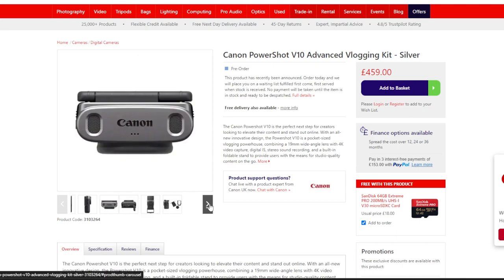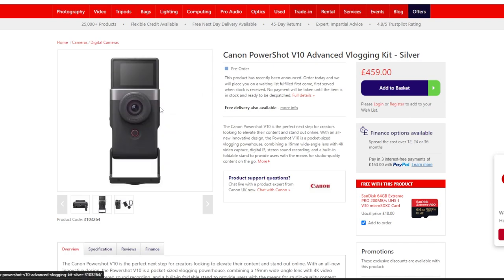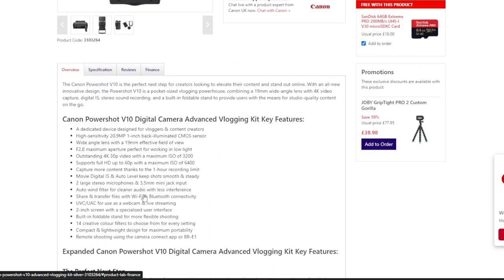With the vlogging kit you get wind mufflers — looks like a little rabbit — a little bag, a lens cap, and a connection piece, probably a tripod mount or something. It gives it a bit of strength and cover. That's what it looks like with the screen folded out. It's got a built-in stand which means you can sit it down and it will just sit there, which is obviously helpful.